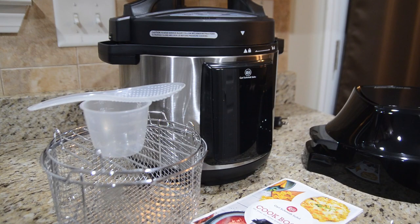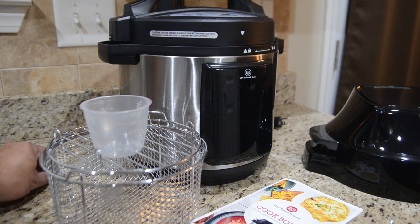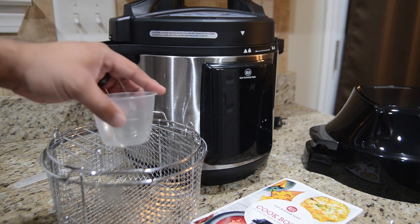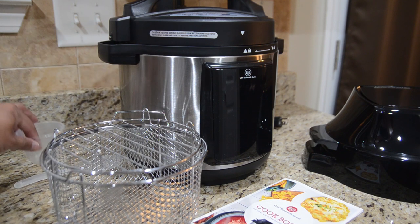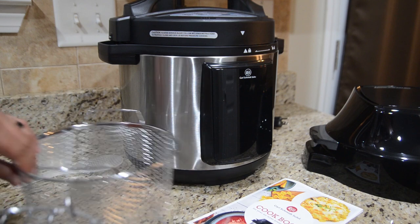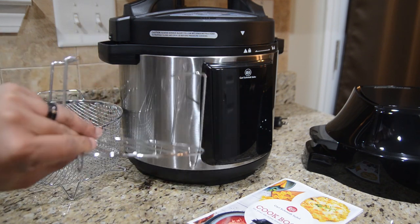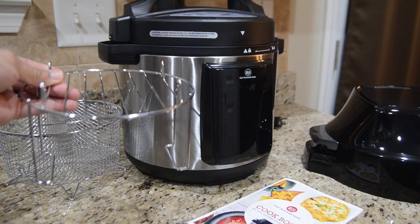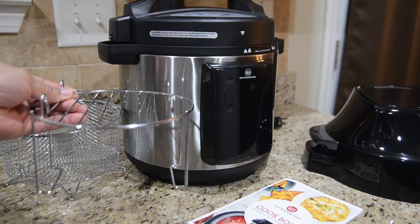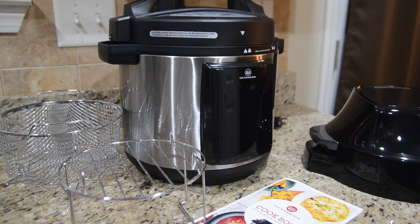Let's take a look at some of the accessories you're going to get in the box. The first being this little mixing spoon, and then you're also going to get a measuring cup, which is always useful. Then you're going to get this rack here — this rack is reversible, you can use it either way, but the legs on it don't move like the one that comes with the Ninja Foodi. By the way, this is a six quart unit.